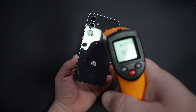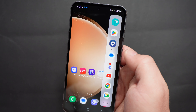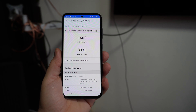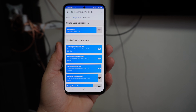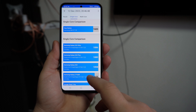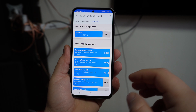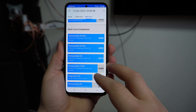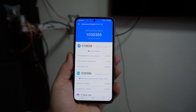During the benchmark, temperature goes all the way to 40 degrees Celsius, and the aluminium sides get very warm. The single-core score is 1,603 and multi-core is 3,932. Compared to the Galaxy S23 Ultra, it is a little bit below the S23, roughly in the realm of the Z-Fold 4, and in multi-score around 3,900 — also just a little less than the Z-Fold 4.